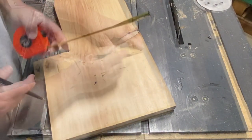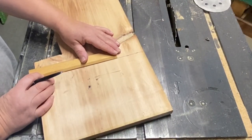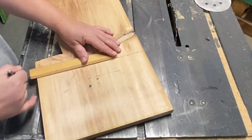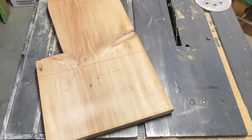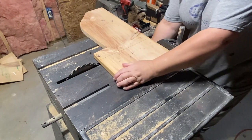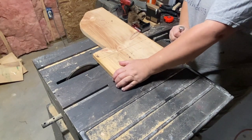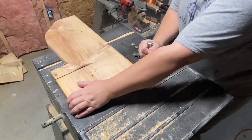Then I'm going to take a straight piece of wood and run a line so I can make sure I'm going straight across on this board when I cut it. It's very important to get the rungs all the right length, because if not you'll have some that are longer than others and it just won't work very well.